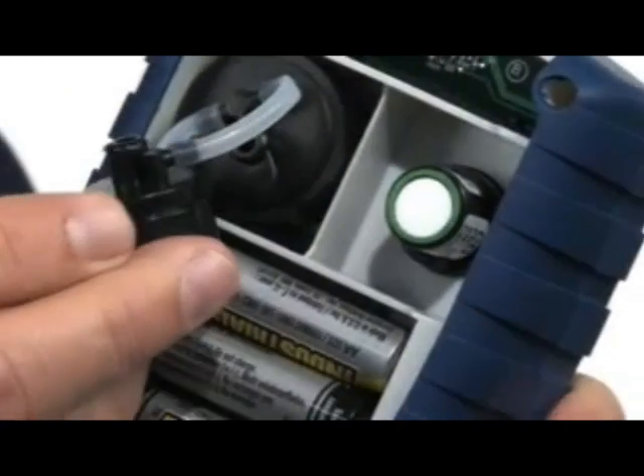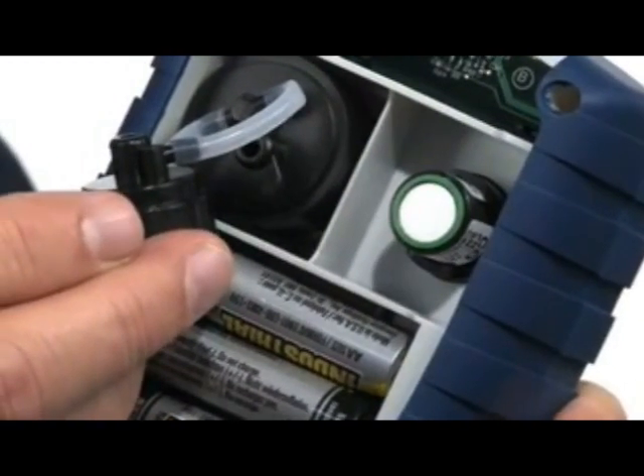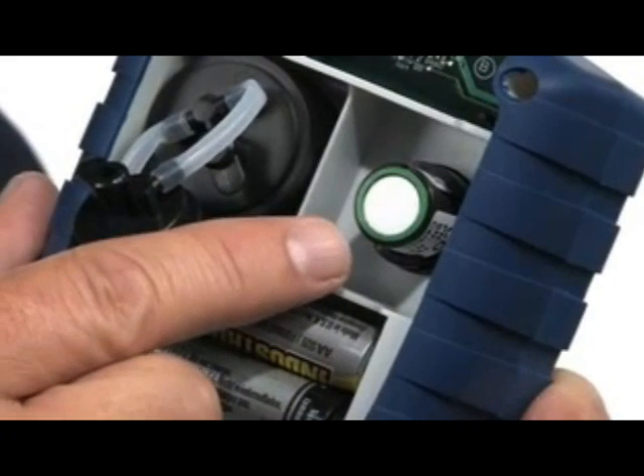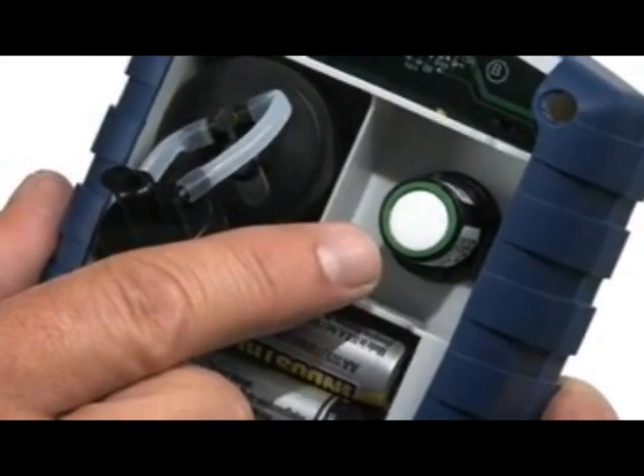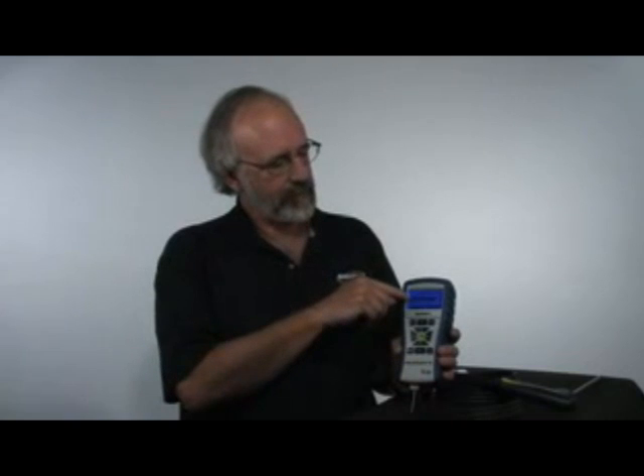One of the most unique features about this instrument is the B-Smart sensor program. Instead of sending the entire instrument in for calibration, all you need to do is order up a calibrated carbon monoxide sensor. When it arrives, open up the back, unplug the old CO sensor, plug the calibrated sensor in, and return the original sensor to Bacharach. It also has a feature where it will remind you when calibration is necessary — every six months to a year is typically what we recommend.